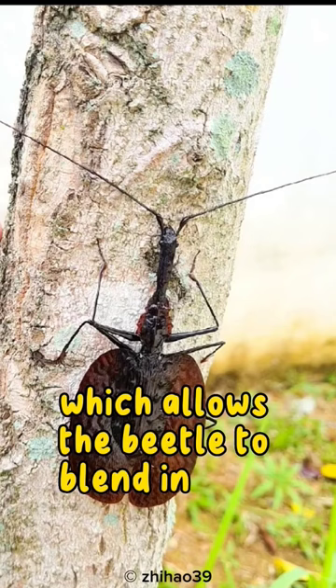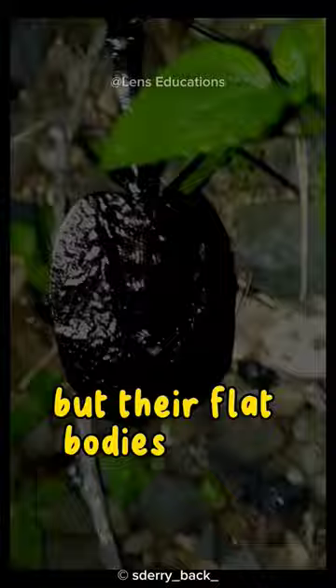Violin beetles are not able to fly, but their flat bodies allow them to dwell in soil cracks or under the bark and leaves of trees.